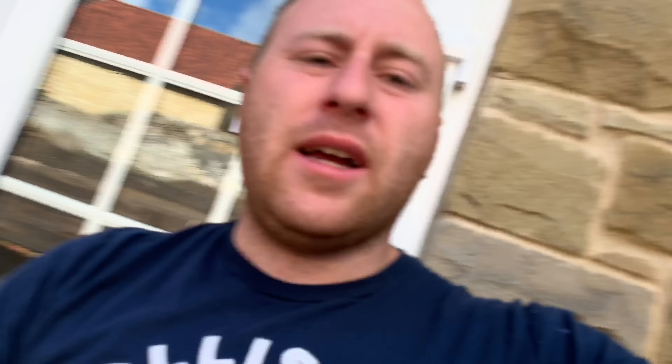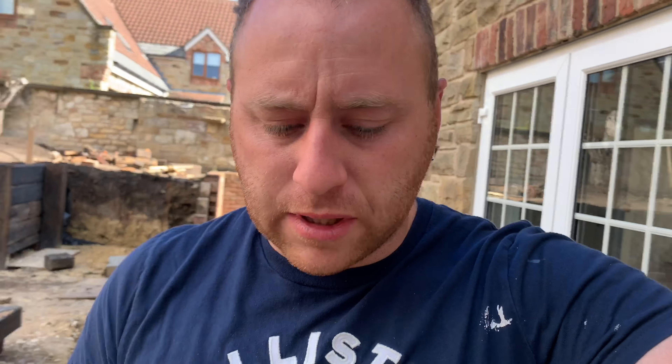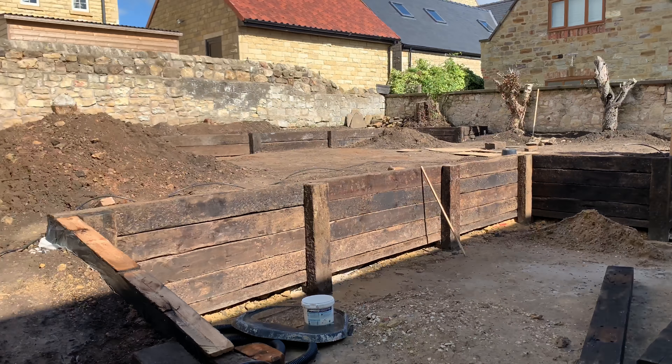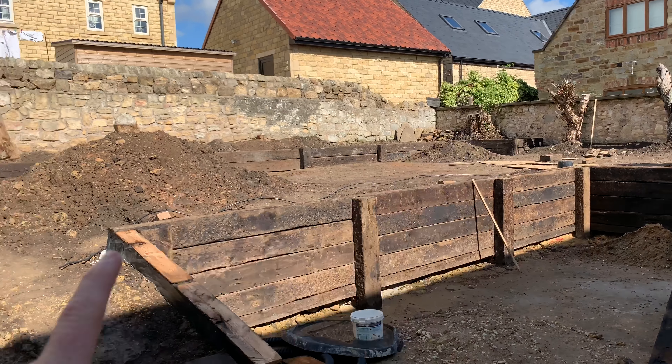I am going to have to order about 10 more sleepers to finish these portions off. We've got enough for that corner and enough for up there, and then we've got this in.